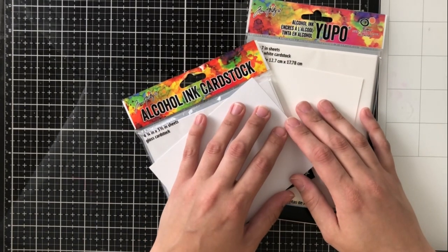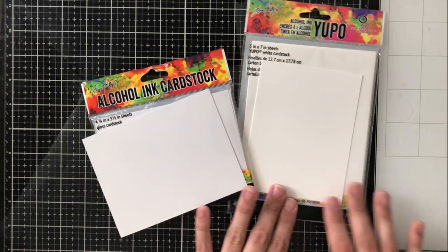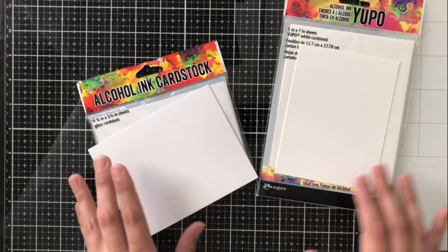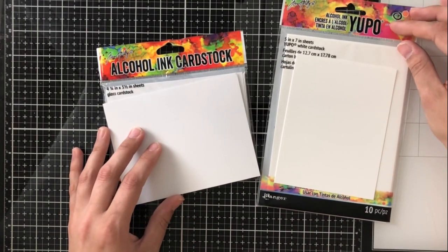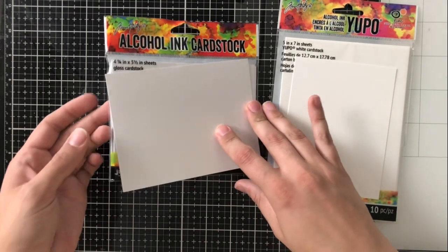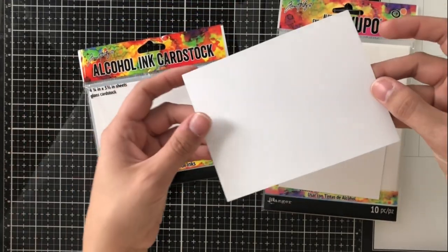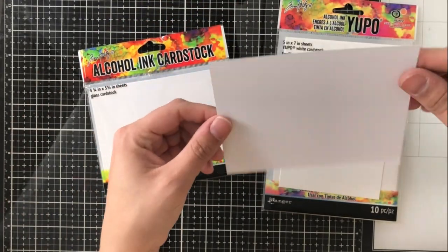Hey everyone, it's Ashley. Welcome back to my channel. Today I'm going to be doing some alcohol ink panels, but I am going to be comparing the two most popular cardstocks or paper available to do these alcohol ink panels on. The first one is alcohol ink cardstock, and this is usually my preferred method.